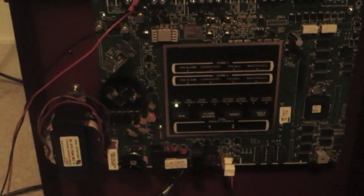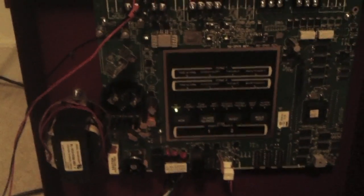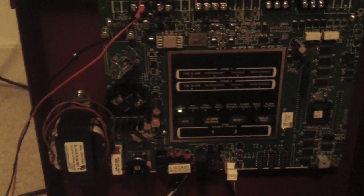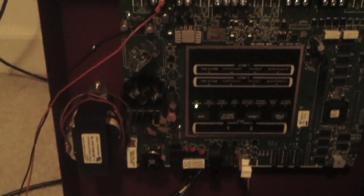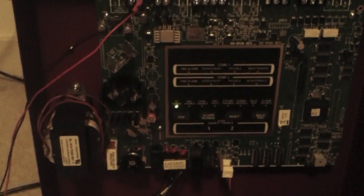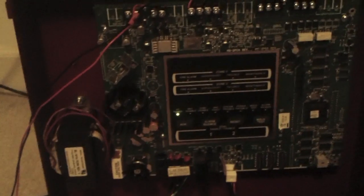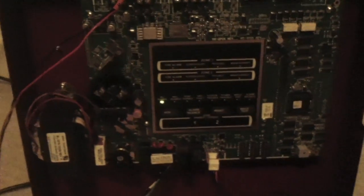This is video number four of the Silenite SK-II fire alarm control panel, and today we're going to be demonstrating the system sensor synchronization with the system sensor protocols for the Silenite SK-II. I hope that made sense — I didn't really plan on how to say it.